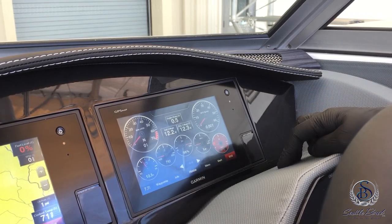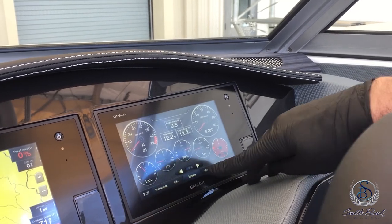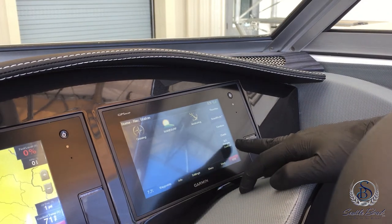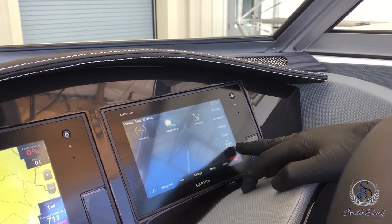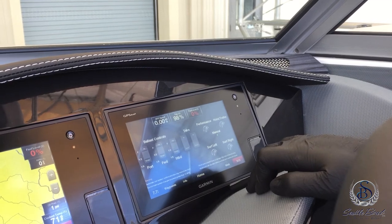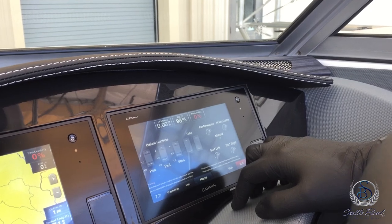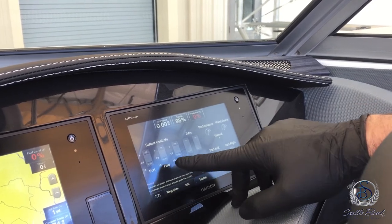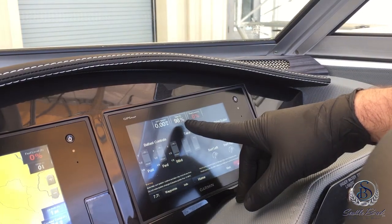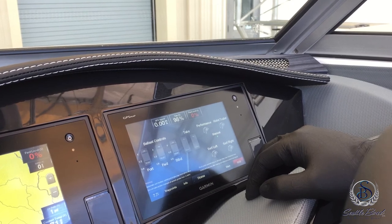If your boat is equipped with a surf package, this is also where you can access all the surf controls. Two ways to do it: hit home and go to smart mode and select surfing, or go down to the bottom for AV gauges and controls and select surf control. This brings up your port, forward, and starboard ballast fills — on an R7 surf you just have port and starboard, not forward. At the top of the screen you have GPS speed, your trim indicator, and fuel level.